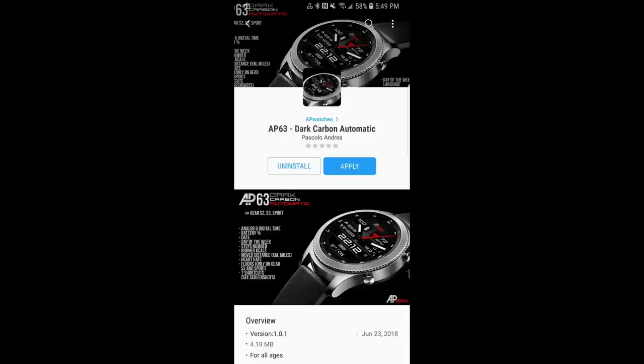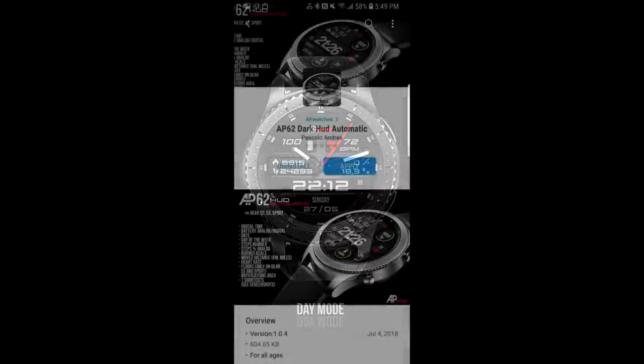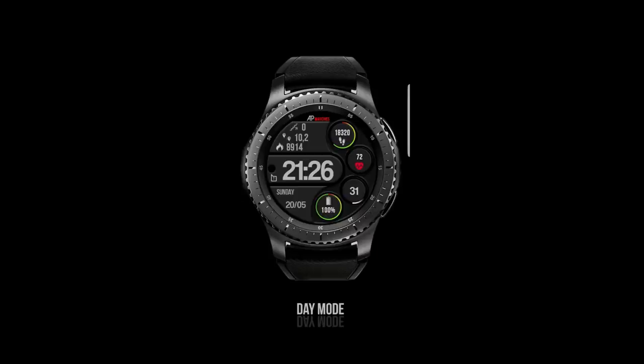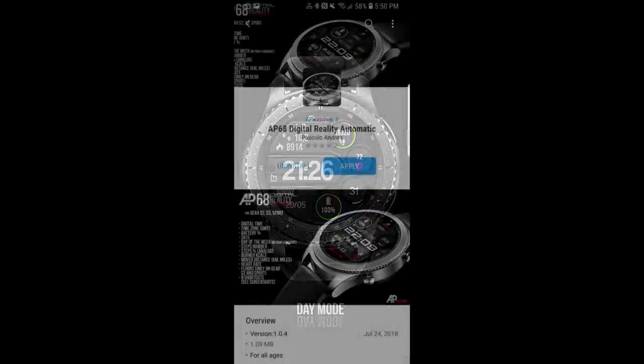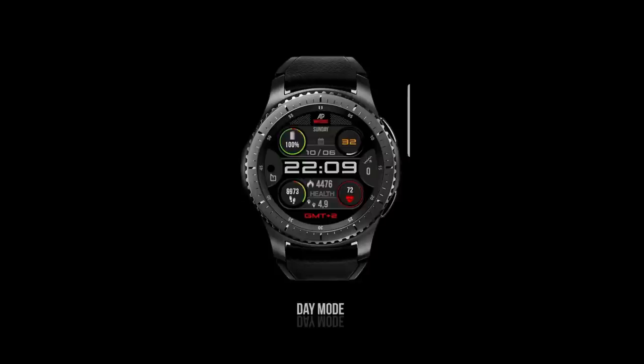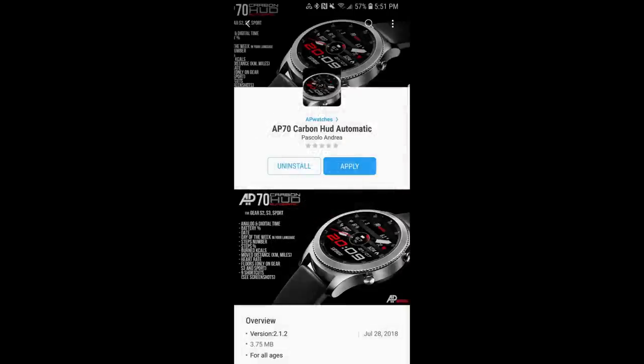Welcome back to Jibber Jab Reviews, and whether this is your first time here or you're a regular viewer, thanks for joining me and supporting my channel. In today's show I review four new watch faces from AP watches. This developer already has an extensive lineup of nicely designed faces in a variety of different styles and layouts, so I'm really excited to show you his newest creations today. I'm also going to be giving away a free coupon code for one of these watch faces.